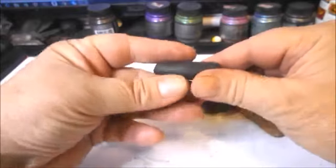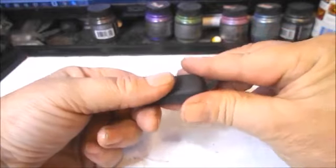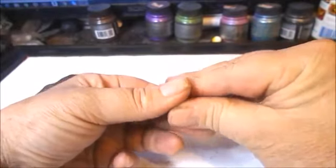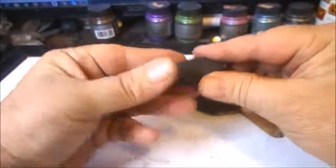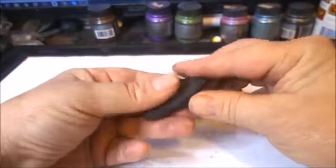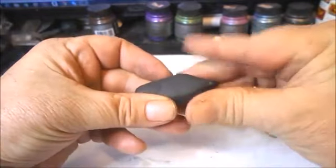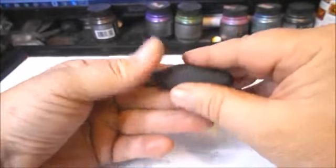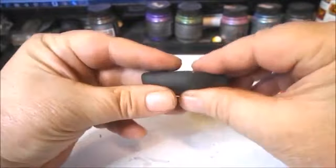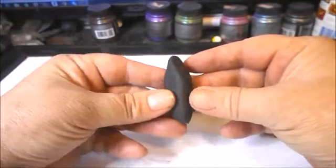Not completely flat, but about like that — it's going to be shaped kind of like this. Then I'm going to squeeze the top, which will start to form the shape of the roof of the house. It's going to be a couple of parts to this house shape, so basically we're looking at a shape like that from the side, and then from the front, like that.